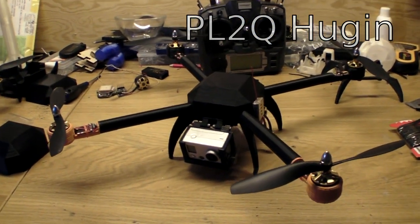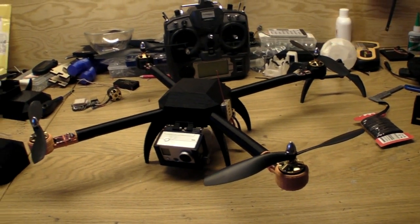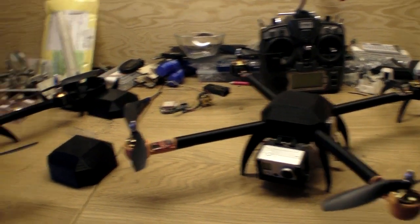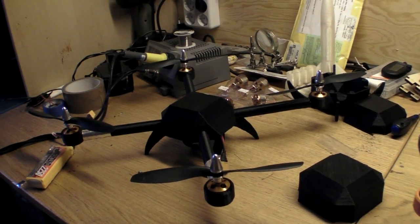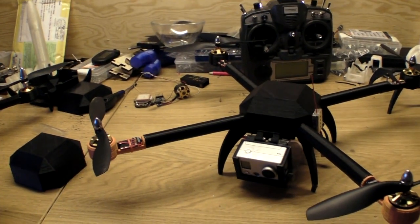Hello, this is the new PL2Q Hugin and it has a couple of improvements over the first PL1Q Vampire.